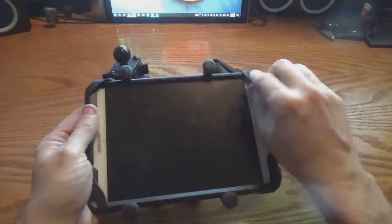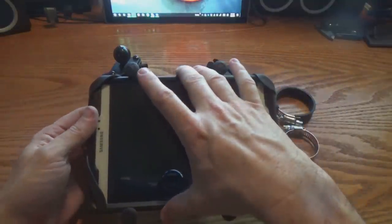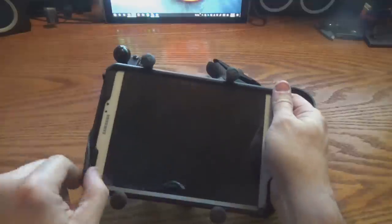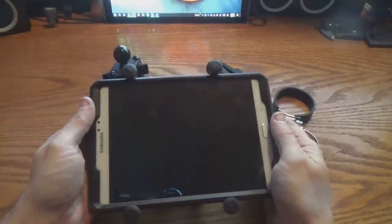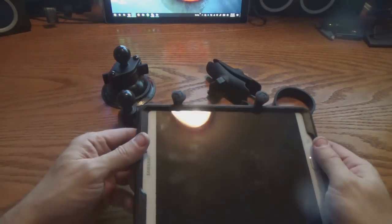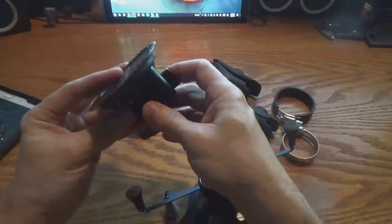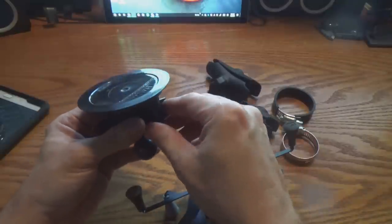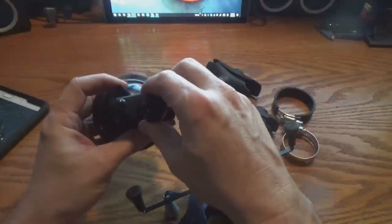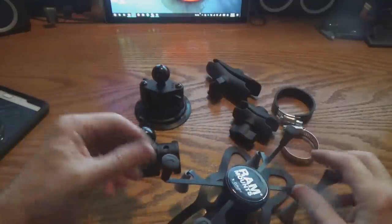I took this out yesterday and I'll show you some footage from that ride. I actually forgot to attach the rubber sling and this thing stayed solid, even going off road on the trail. So this thing worked really, really well. Let me show you a clip from the ride video so you can see how stable this entire platform was as we're riding on the trail. I was using the suction cup mount on my side-by-side, and honestly I wasn't sure if it was going to hold, but this thing bonded right to the surface and never broke loose.